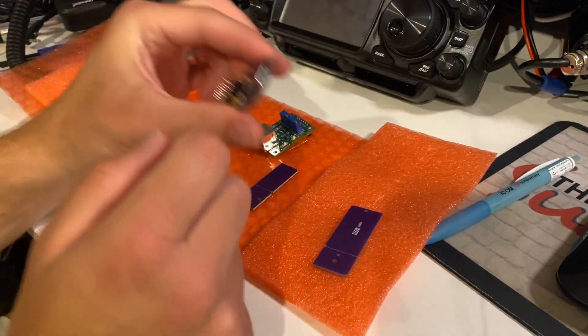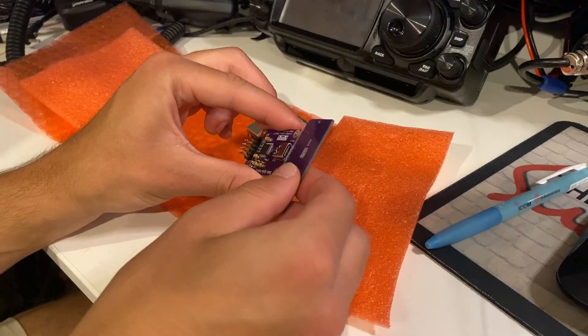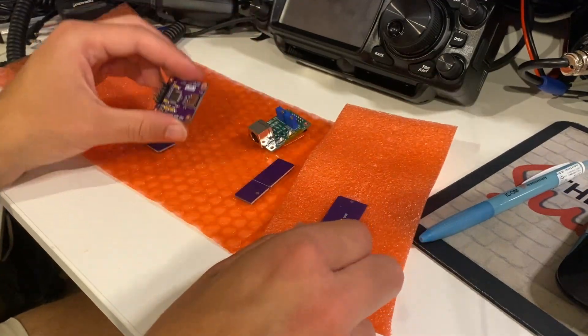I needed to snap off that PCB so that I could actually plug the USB connector in. There's not enough clearance with the extra bit of board there in order to get the USB-C connector in.